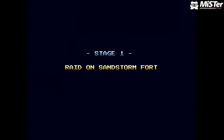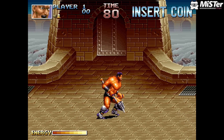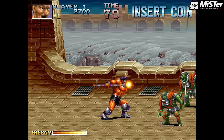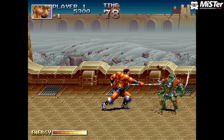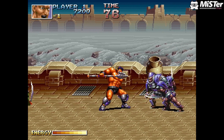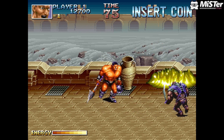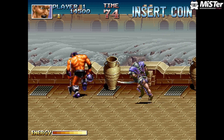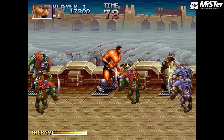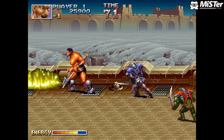Blade Master is a game I've played on emulation. Even though this is an alpha core in its infancy, the reduction in latency just feels good. FPGA gaming — I just love it so much. I've got nothing against emulation, I use it almost daily, but wow, there's a big difference. It's just so responsive. Blade Master looks absolutely fantastic. When loading some games you may get a black screen for a few seconds — just wait it out.